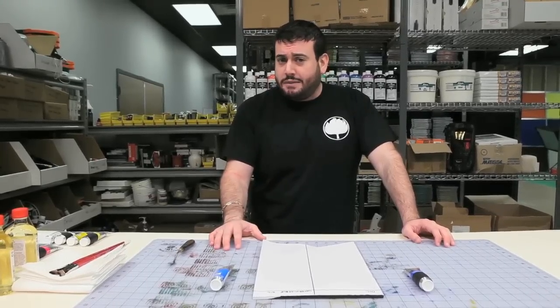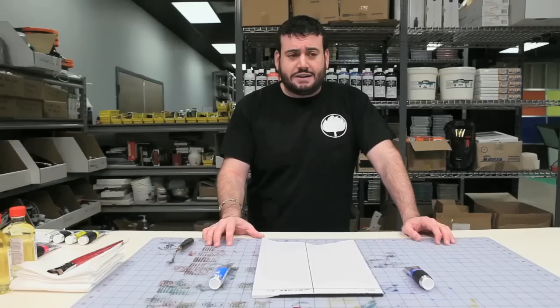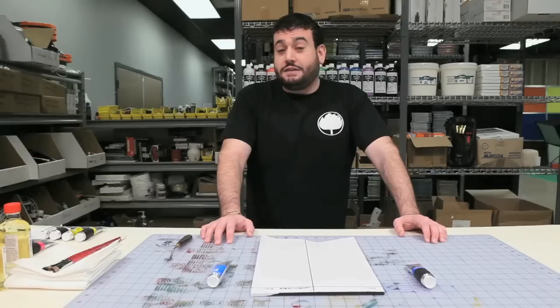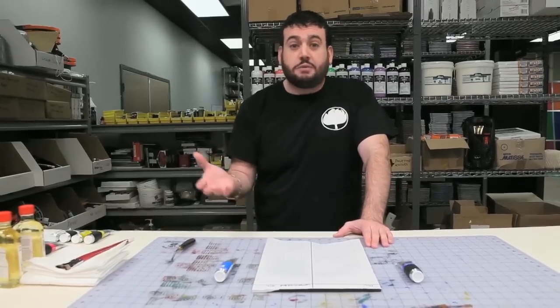Just in case I was losing my mind, I decided to run a few tests. I tried mixing it, I tried shaking it, but at the end of the day, water plus oil does not mix. So, knowing that, how can a company claim that there's such a thing as water mixable oil paint?